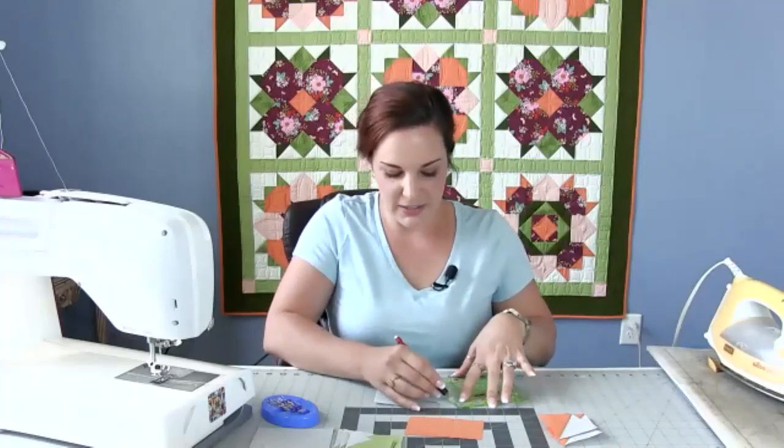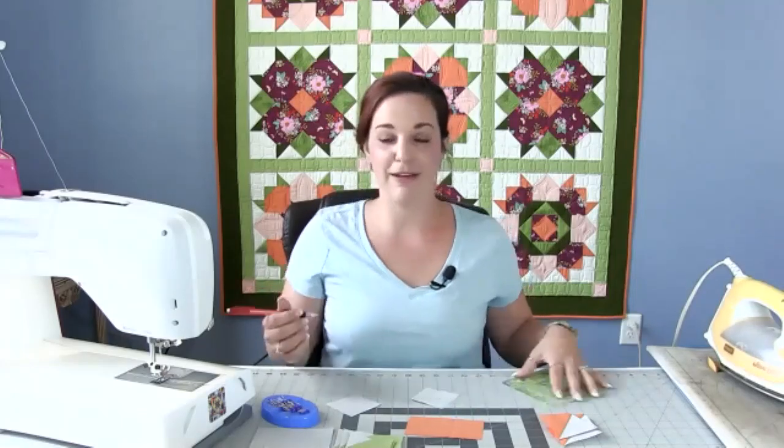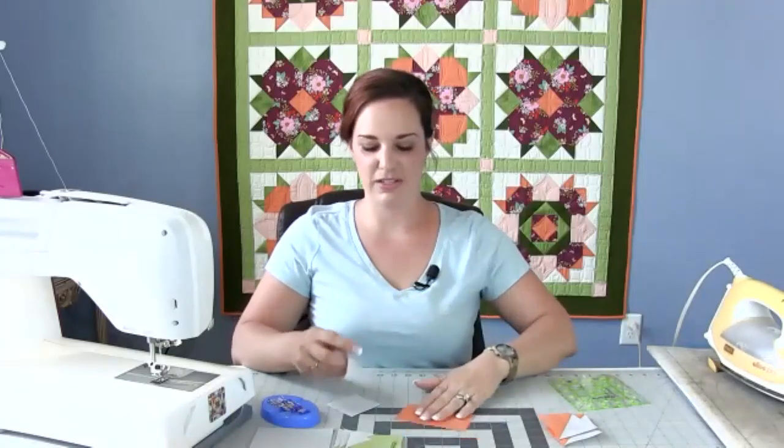I drew my first line really dark so I could show you where it's going — it didn't matter because that was a cut line. This one is not a cut line; this is a line you're going to be sewing on. So I'm only drawing it dark enough to see, because when you're marking a sewing line, it's going to permanently be there if you're not using a removable option. I'm using a mechanical pencil, so if I wash the pillow cover it will disappear. But if you used a thick office pen, you might see a thick marking line on light fabric. Think through your marking utensil when making those lines.